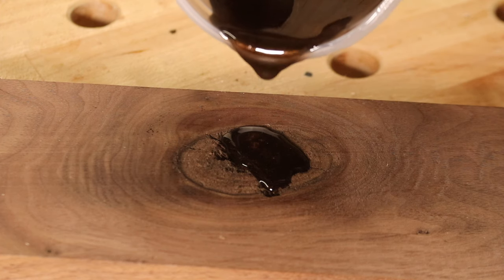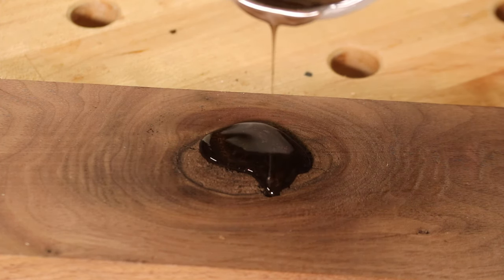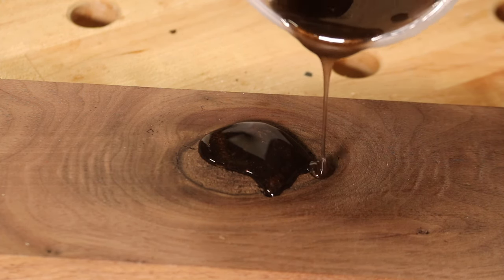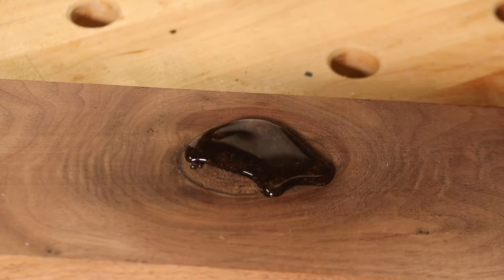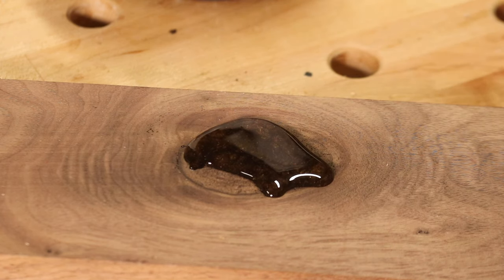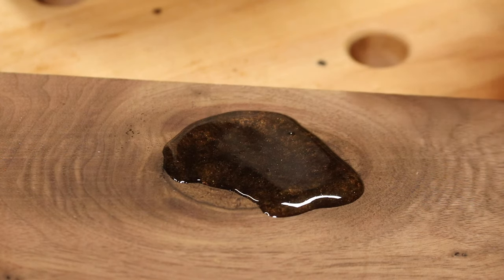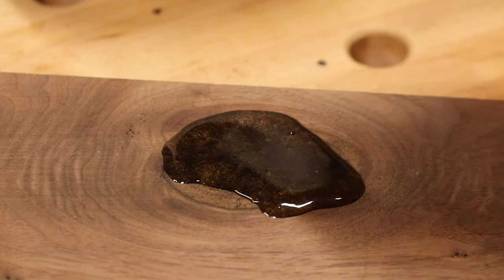I always like to overfill because we're going to get that off the top later, and you want to make sure that when it settles, it doesn't settle below the surface. All right, there we go, that should do it. Now if you look closely you can see little air bubbles — they'll rise to the top and they'll pop, but I'm going to use a heat gun in just a few seconds and pop all the ones that don't.